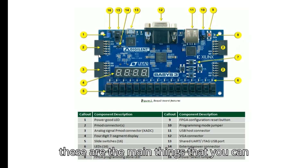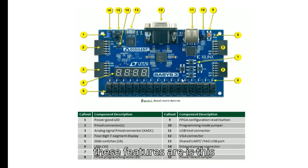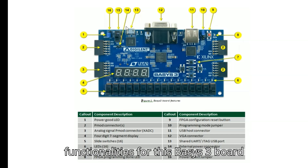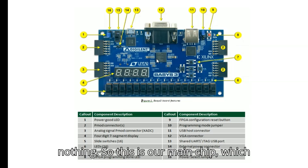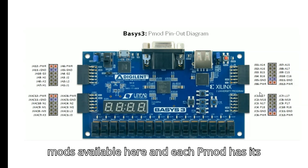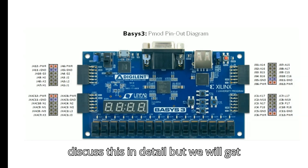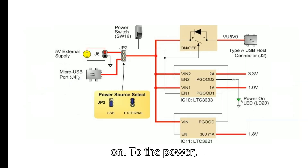The most important feature on the board is the Artix-7 — this is the main FPGA chip that enables all functionality for the Basys 3. Without it this board is nothing. There are also various Pmods available, each with their own pin configuration. The pinout image shows this in detail, which we will revisit later.